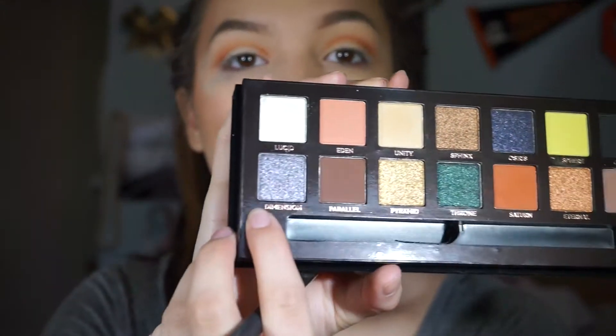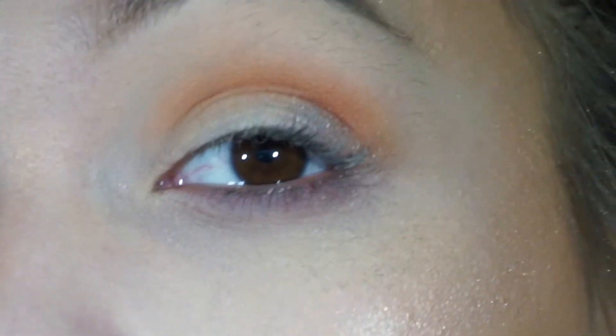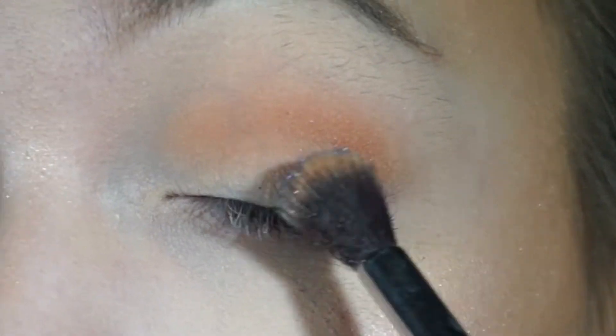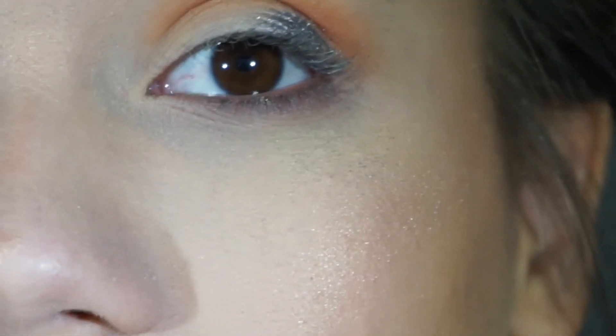I'm going to go in with Dimension, which is this metallic shade. I'm going to first apply it with no setting spray and see how the pigmentation is. There definitely is some payoff but it's not as pigmented as I would like, so I'm going to spray it with some setting spray and see if that helps. That definitely helps the payoff — it looks so much better. I'm going to blend that out.